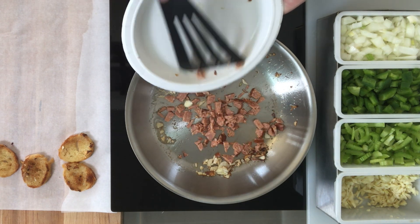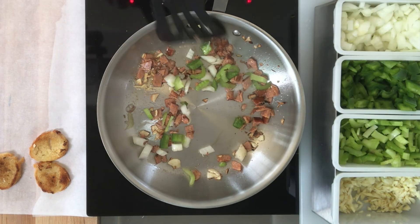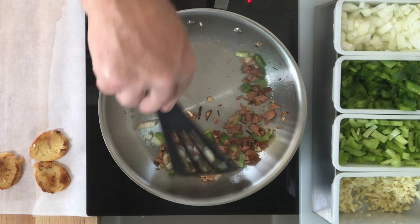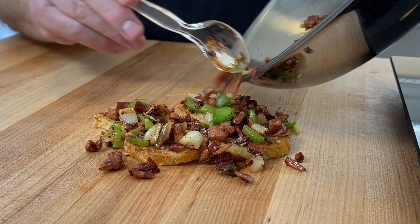Now it's time to add our sausage to the skillet, followed by our trinity. And when it becomes translucent like this, it's time to spoon it out onto our toast. And that's the way we'll serve it.